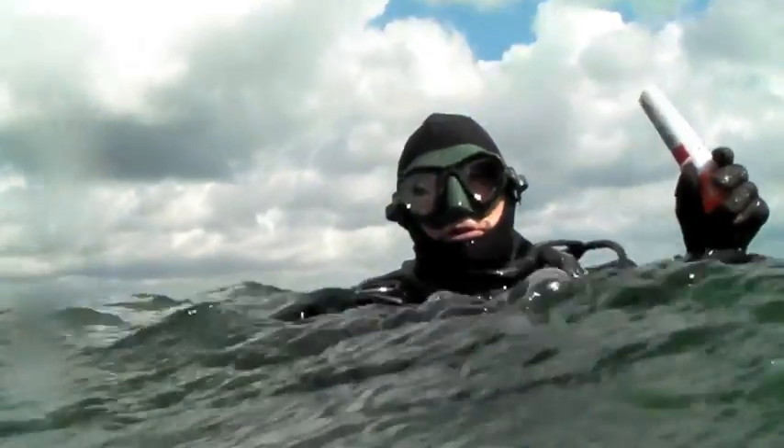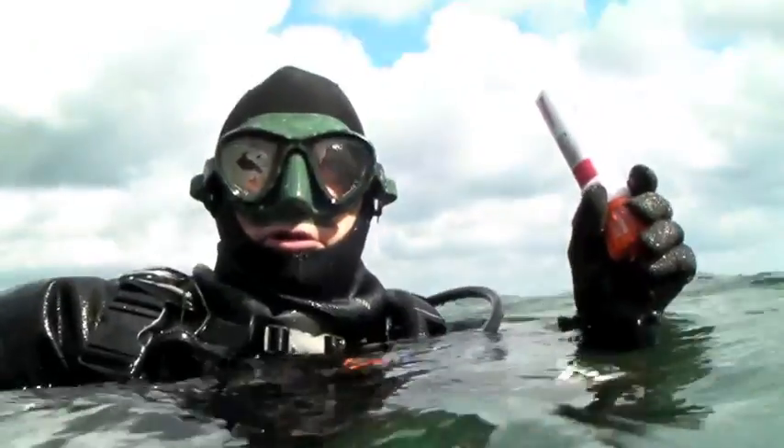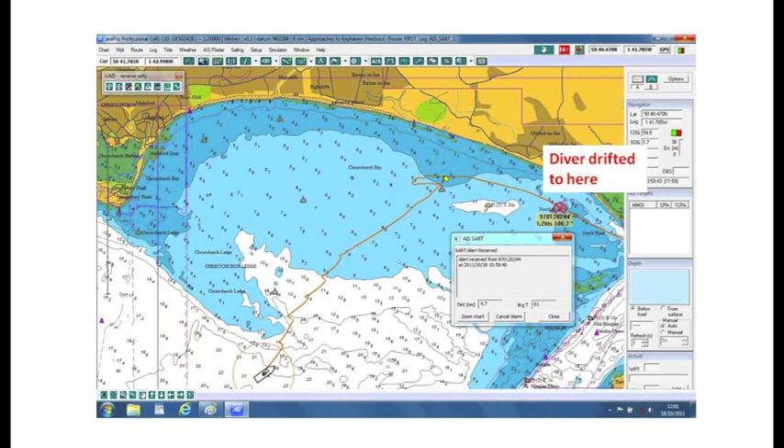This lost diver has activated his S10. He's holding it correctly around the orange base so that the GPS antenna has a clear view of the sky. Range will vary with atmospheric conditions, but a typical range of four nautical miles to a motorboat with an antenna four meters above the surface will be achieved.